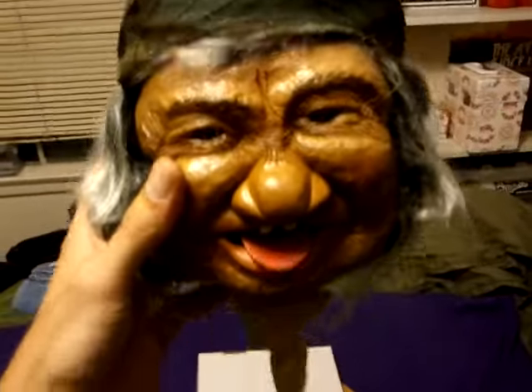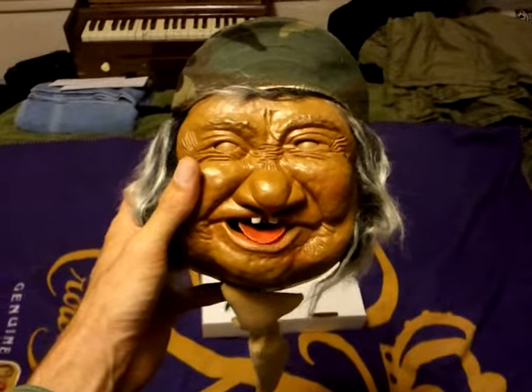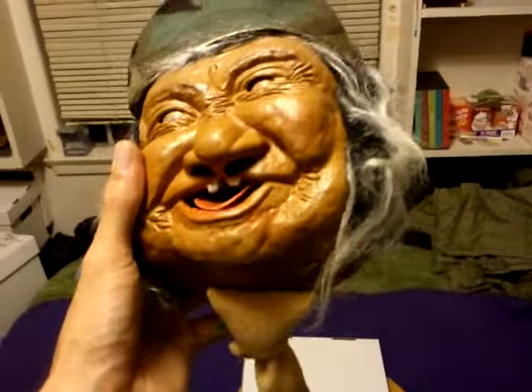It's got a reservoir in the back for water. You put the water in it, and then when you pull on his tie here — I don't know what kid has this on his wall and doesn't get terrified. It's supposed to squirt water, but like I said, the water hose is old, and this thing's probably from, like, the 70s. It's really old.